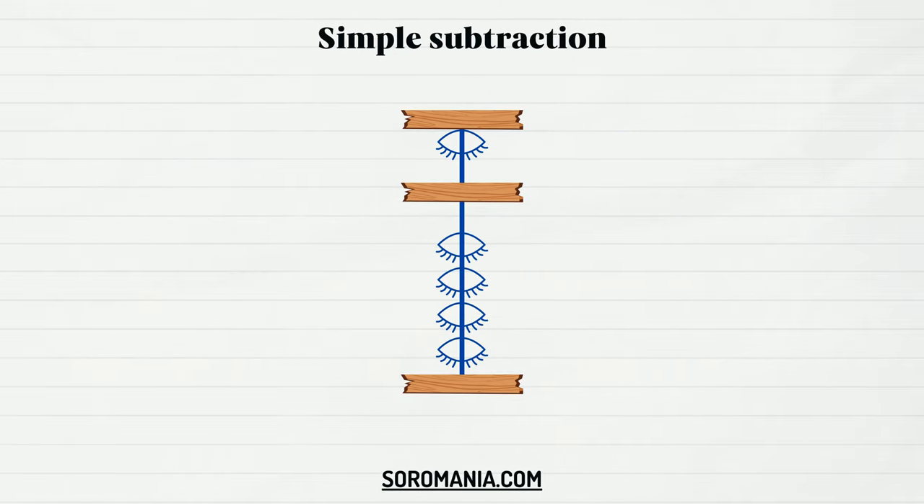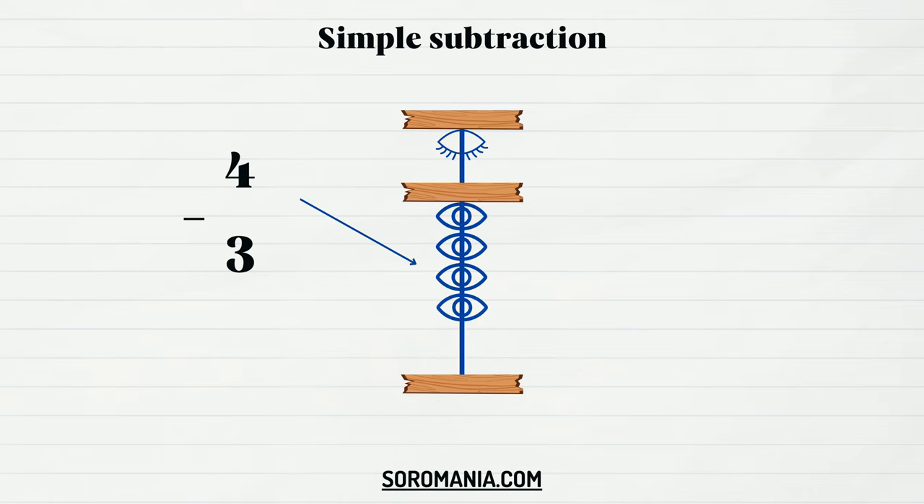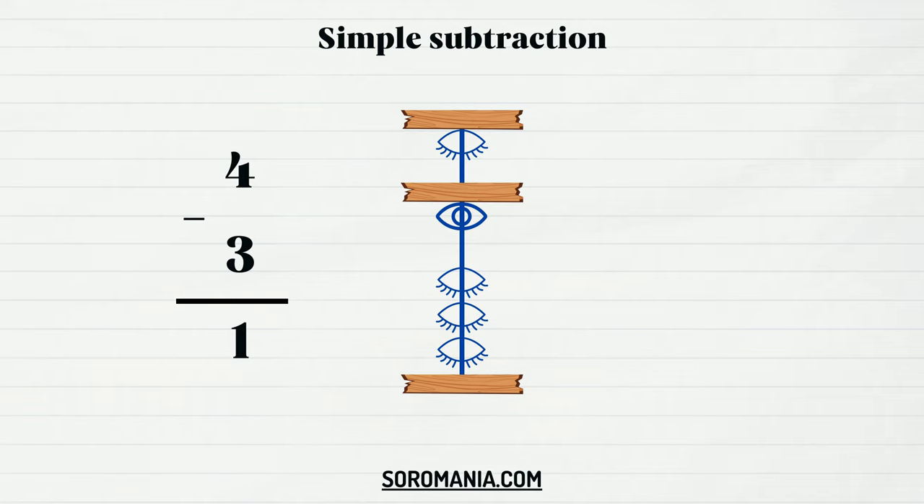Simple subtraction is very similar to the addition technique. All you have to do is represent the first number, then deactivate beads to subtract the second number. In this example we're subtracting three from four. To do so, just represent four, then deactivate three lower beads. You've got the right answer: four minus three equals one.